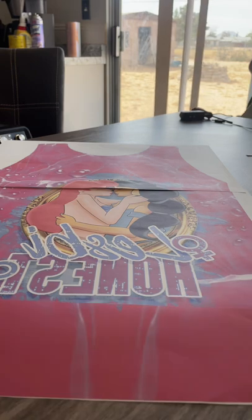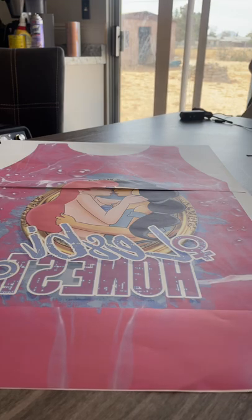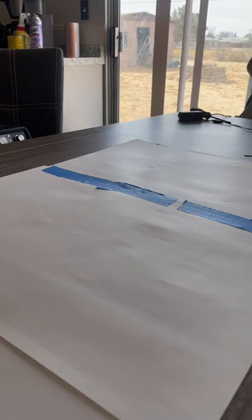Using the towel method, I use painter's tape to piece up my design together and I turn it over on the back and make sure to tape down all the pieces.